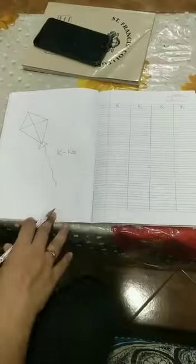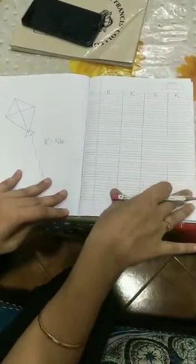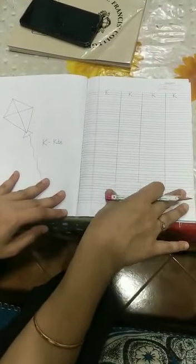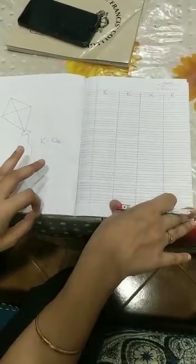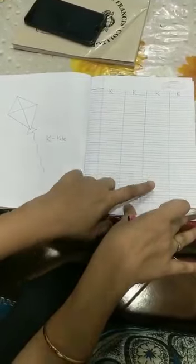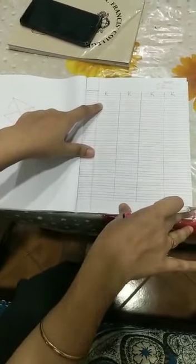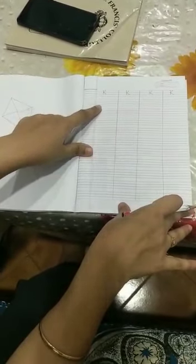Thank you. So students, today's assignment is letter K and letter L. As you already know how to write the letters in the copy and how to practice them, please do it in very neat and clean handwriting. Put the date on the top and do it four times. Please consider the lines and do not let your letters exceed out of the line.